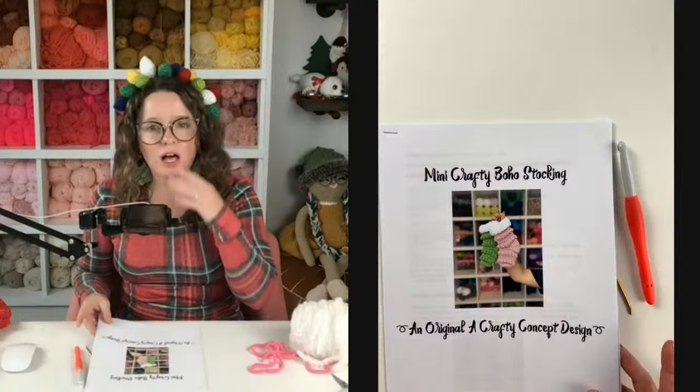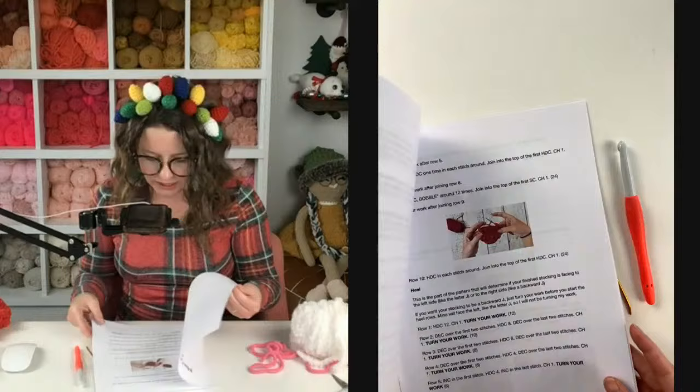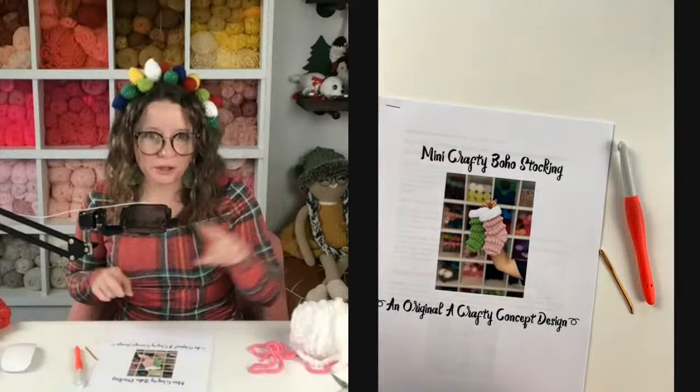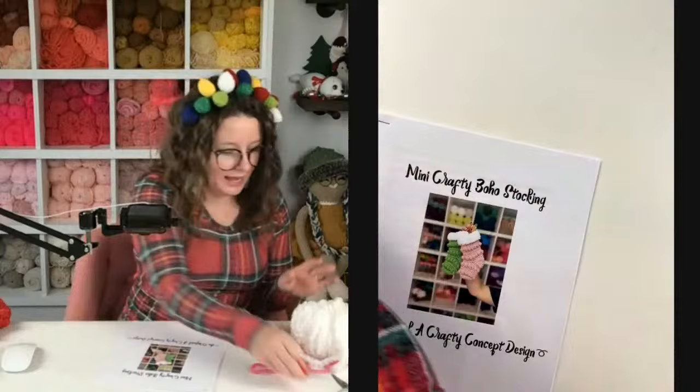Sierra is going to come in hot with all the links as I say them — it's going to be a little fast so you might have to scroll back through chat. You can find it for free on my blog or get the ad-free PDF in my Etsy shop for only three dollars, and then you can print it off or look at it digitally without ads. Okay, let's get started!